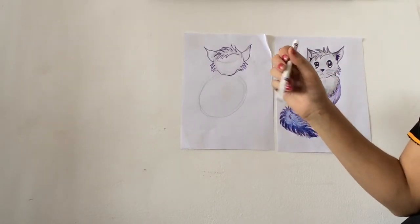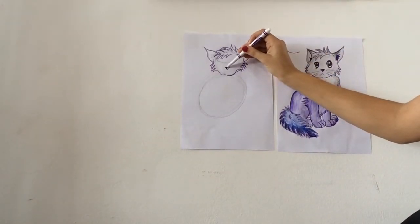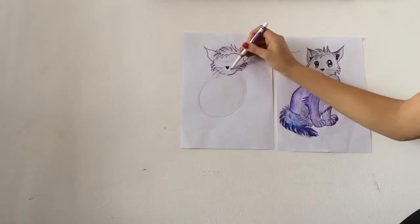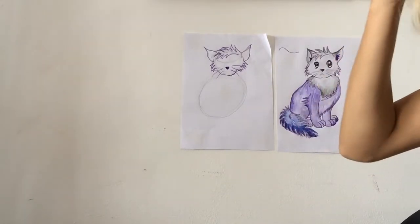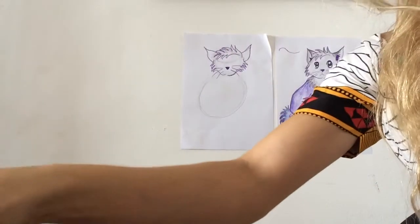Now it's time for me to put in the little nose. I'm going to come here and make a little triangle, color it in. Whiskers. The eyes are very important — the manga eyes. So let's get a little closer for those so we can really see what's happening.